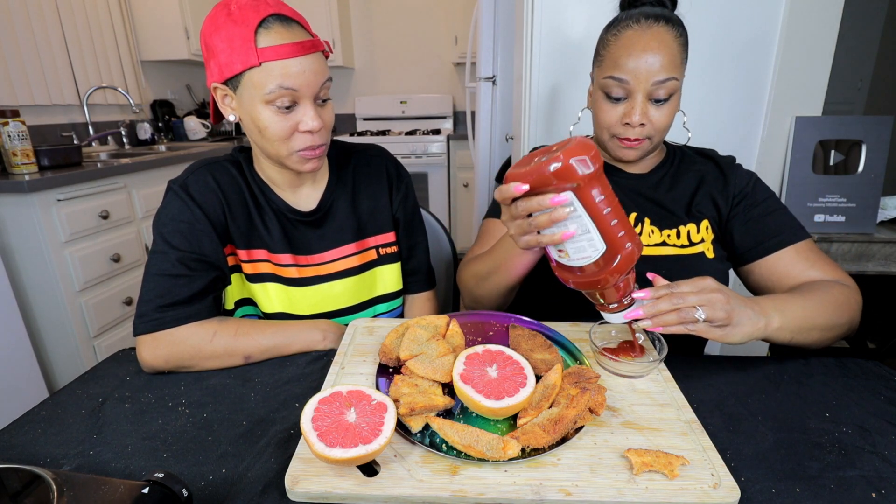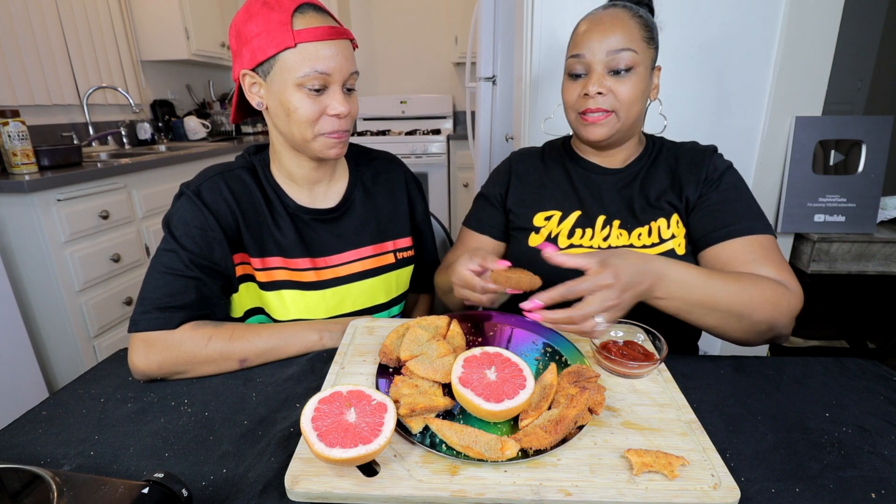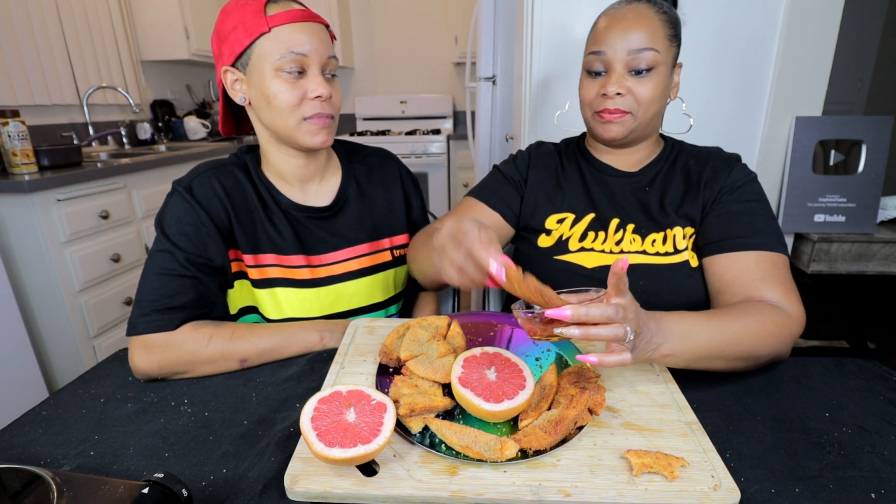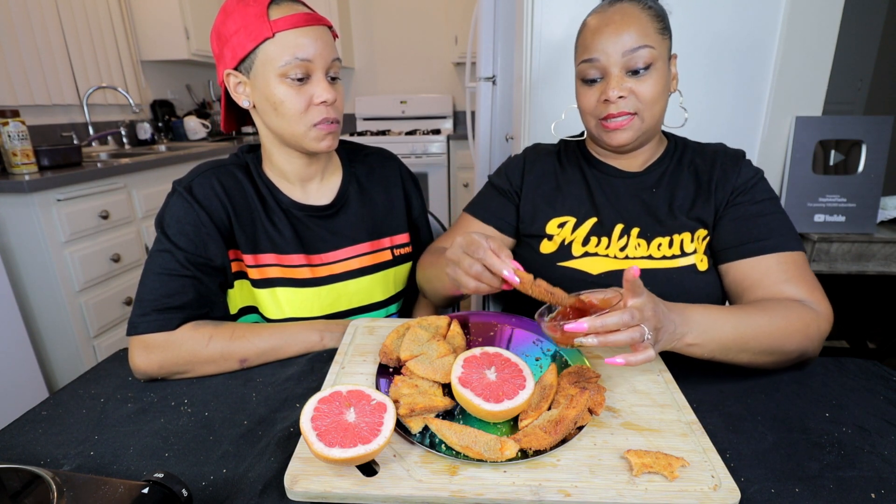I'm not letting this go without trying it with some ketchup, though — y'all know I love me some ketchup. Let me try a nice piece. She said do a burnt one with the ketchup. Let me soak this sucker. She took a big bite. Wait till you get it all in — then you're going to be like, oh.